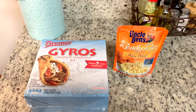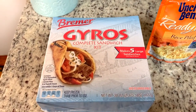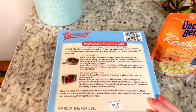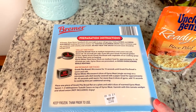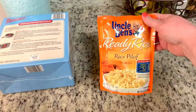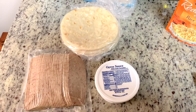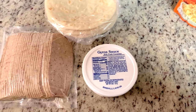Tonight's dinner is going to be super easy and quick — I'm taking a lot of help from the store. I have this gyro kit that I got at Aldi a few weeks ago. We've had this before and it's actually really good. There's enough to make five gyros — you just thaw it the night before and follow the heating instructions. In the kit you have your tzatziki sauce, gyro meat, and pita bread. I'm also going to heat up an Uncle Ben's Ready Rice rice pilaf in the microwave.